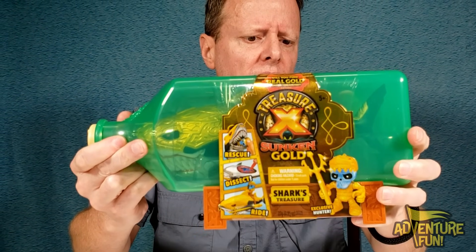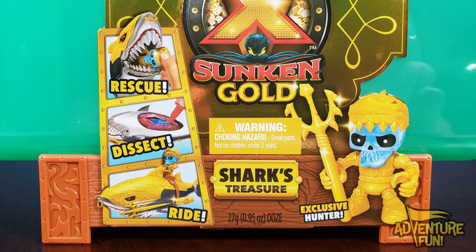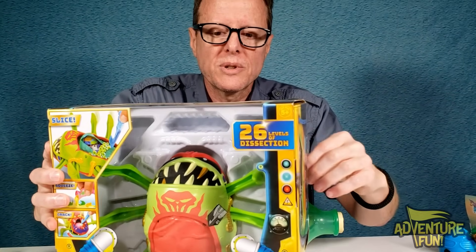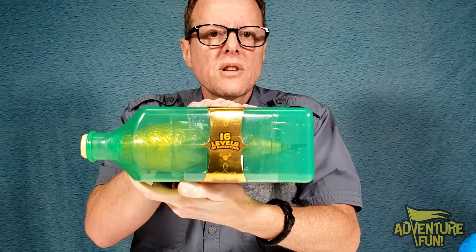You can't pull off the top, but it would have been cool. On the front it says 'find real gold dipped treasure' with a one in eight chance, and it's for ages five and older. On the side you've got the rescue steps: open the shark's mouth, pull out and rescue the exclusive hunter, then turn it over on its belly to dissect and pull out some treasures — then he gets to ride the shark. Sixteen levels of adventure fun!